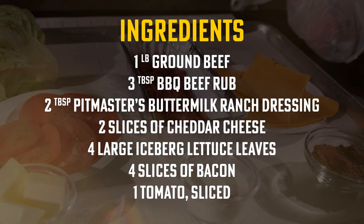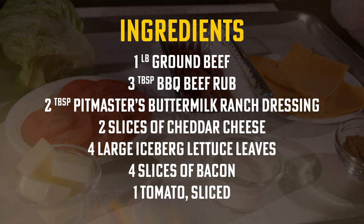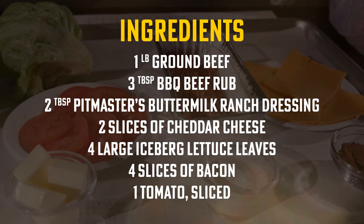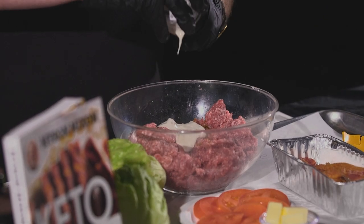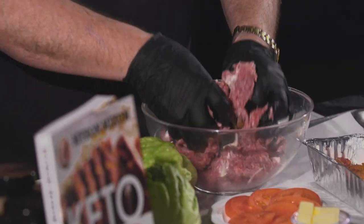We got our two pounds of hamburger meat right here. Now the recipe in the book calls for one pound, but I doubled it because one pound makes two burgers and two burgers wasn't gonna be enough. We got our barbecue rub, and ranch dressing using sour cream. That's another cool thing about keto — cheese, dairy, heavy cream, sour cream, butter — all those are your friend.